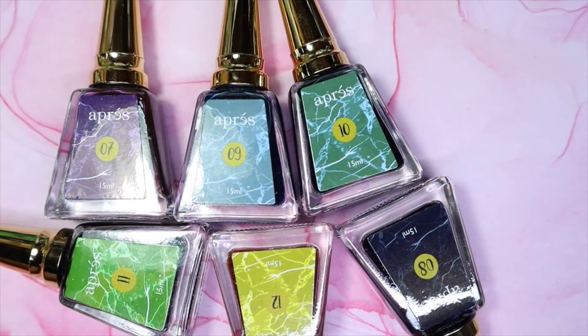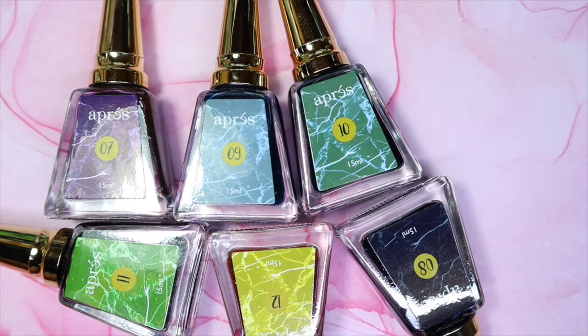As promised I am back today with the second collection from the Apre Art Inks collection. This is collection number two, and I'm really excited because my goal is to eventually own all of the art inks that they come out with. So let's take a look at these ones.